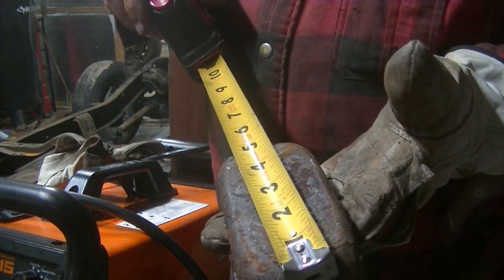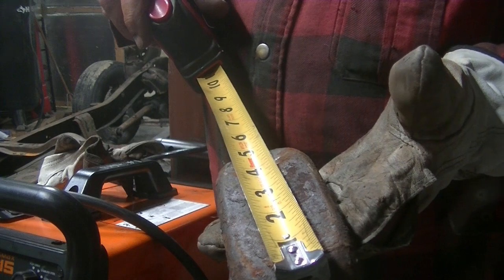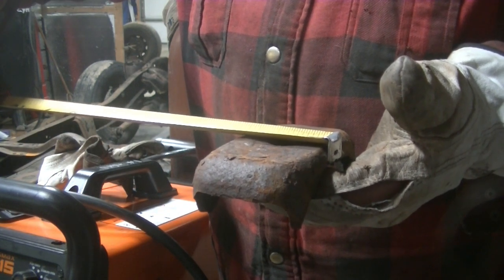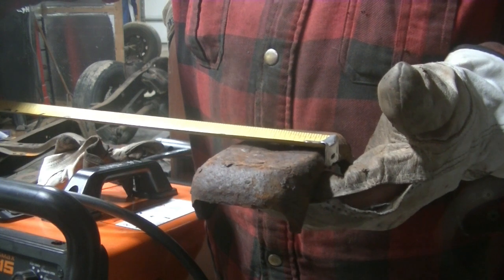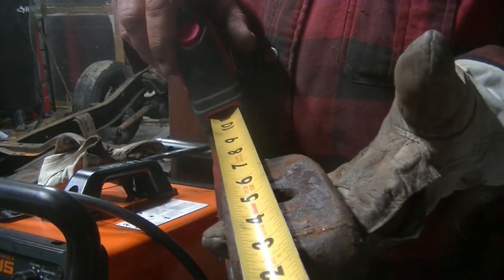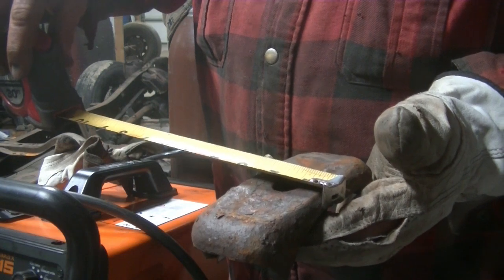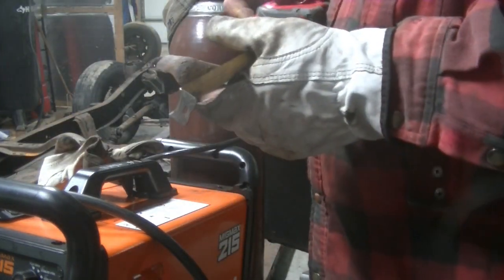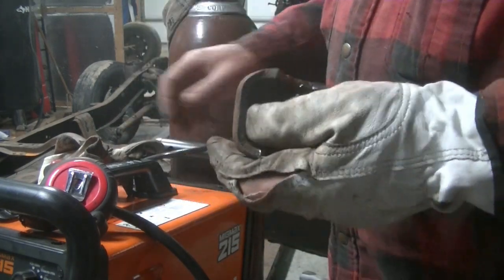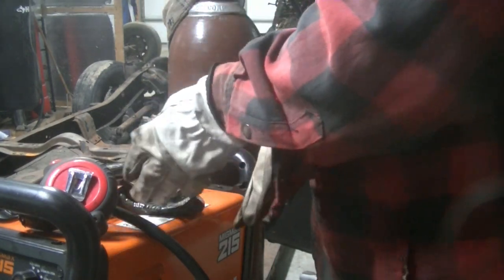The original pad is 5 inches long for the leaf spring pad and I'm going to make my own. I'm going to change it to 7 inches long and probably 2 and a half inches wide, because that will be easier to measure. I've got some quarter-inch flat stock, which is what these were originally made out of. I'm going to go ahead and cut it, mark it, weld it, and then they'll be ready.